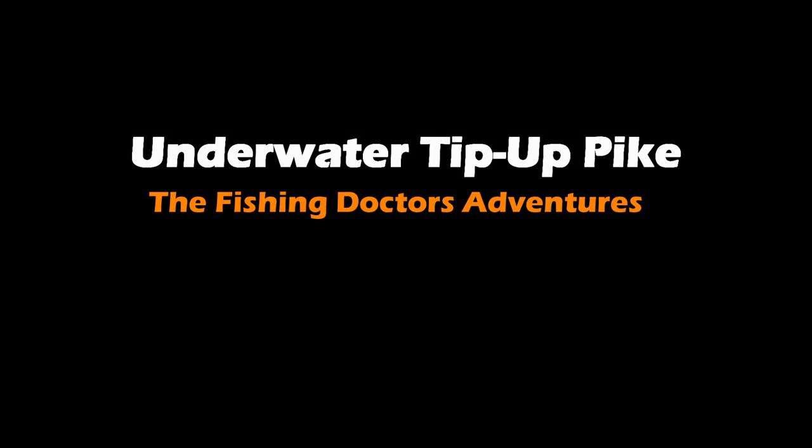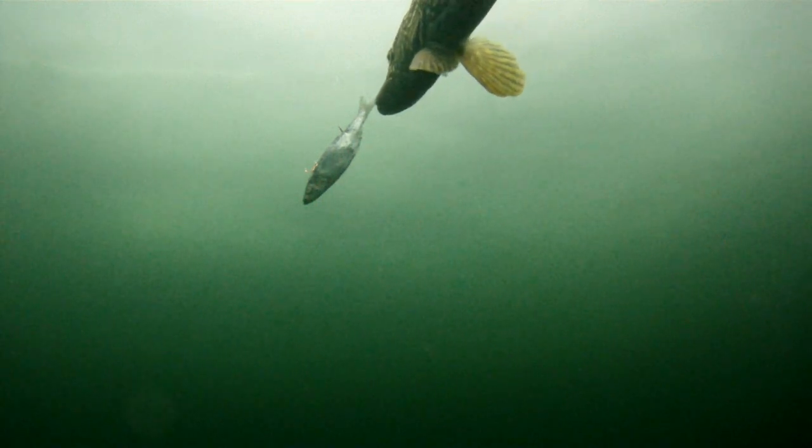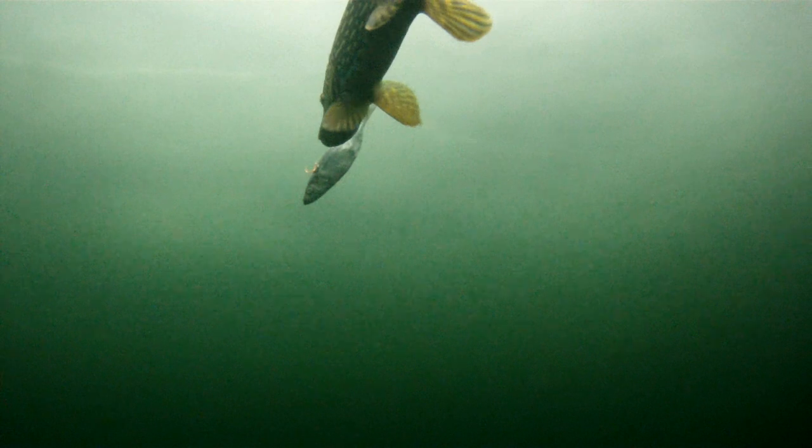Welcome back to the Fishing Doctor's Adventures. Here is another underwater video of Pike hitting a rigged herring that's sitting under a Polar HT tip-up.